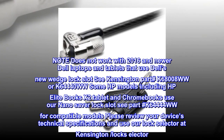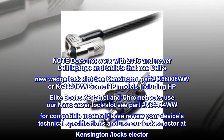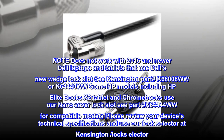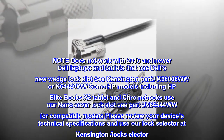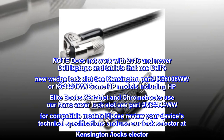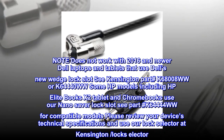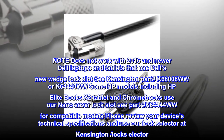Note: does not work with 2016 and newer Dell laptops and tablets that use Dell's new wedge lock slot — see Kensington part# K68008WW or K64440WW. Some HP models including HP EliteBooks, X2 Tablet, and Chromebooks use our NanoSaver lock slot — see part# K64444WW. For compatible models, please review your device's technical specifications and use our LockSelector at Kensington LockSelector.